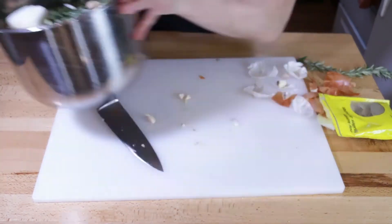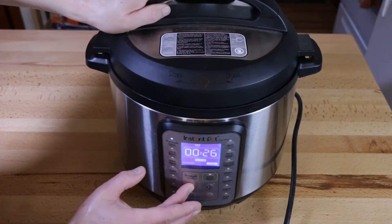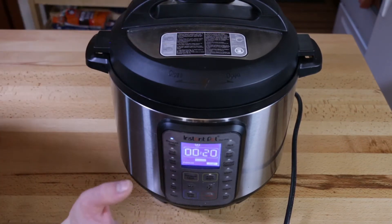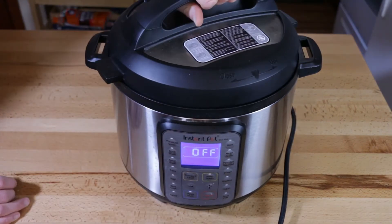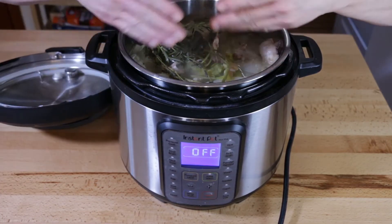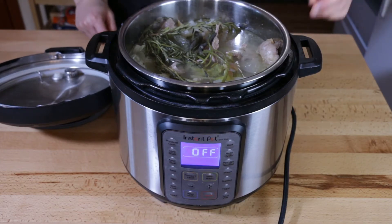Let's set up the Instant Pot. I filled it to the max line with water. We don't need to do it for too long — we don't need to absolutely boil the bones to jelly. So we're going to do 20 minutes and then natural release. It smells good already.